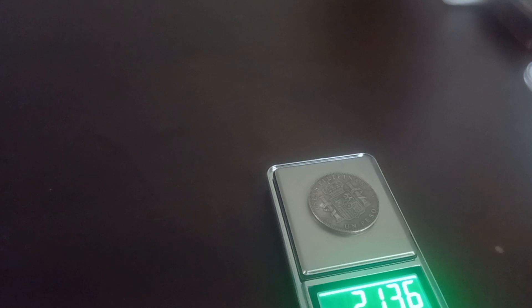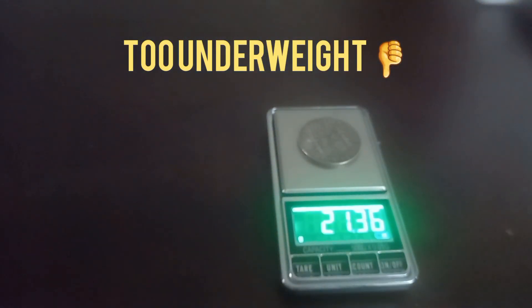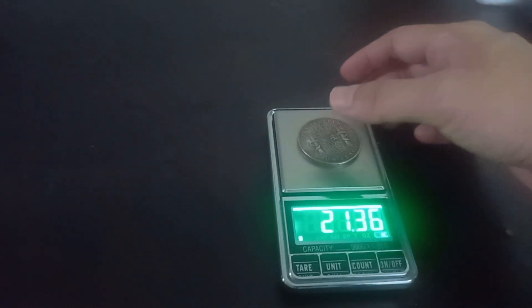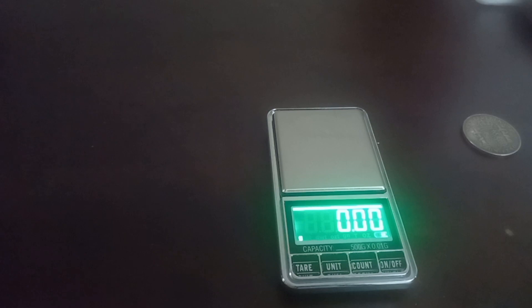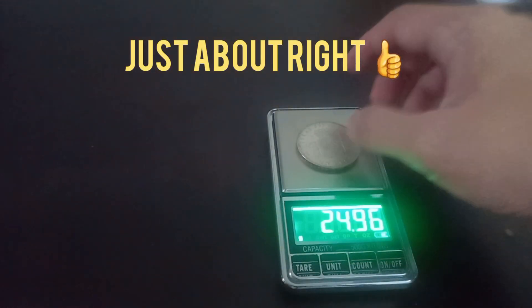It's only 21.36 grams, which is way lower than the 25 grams. And this one weighs 24.96, so that's just about right. So this is the real one.